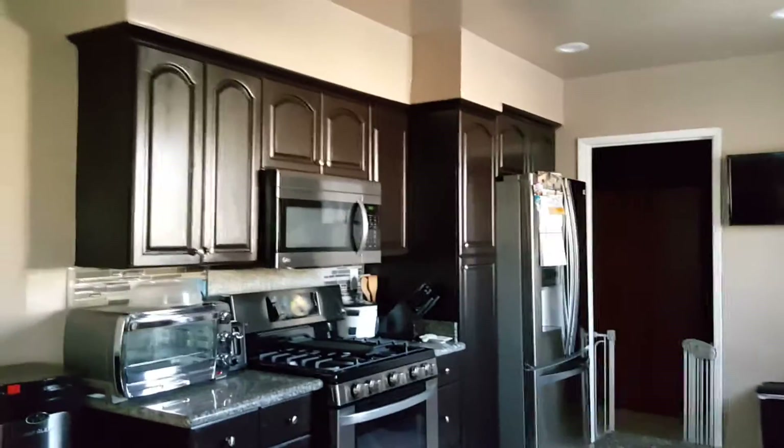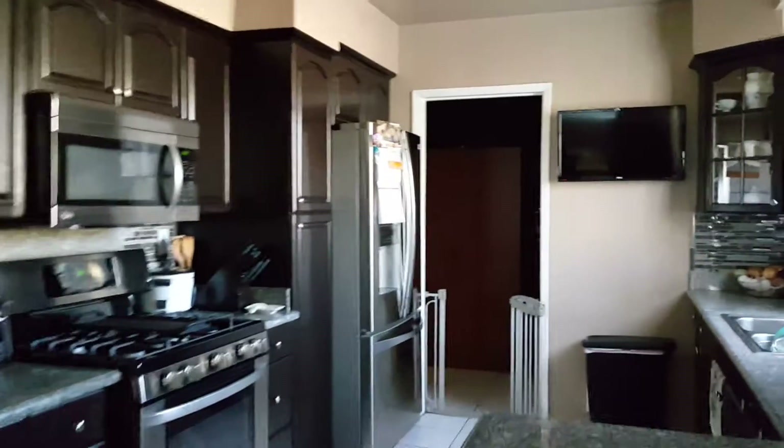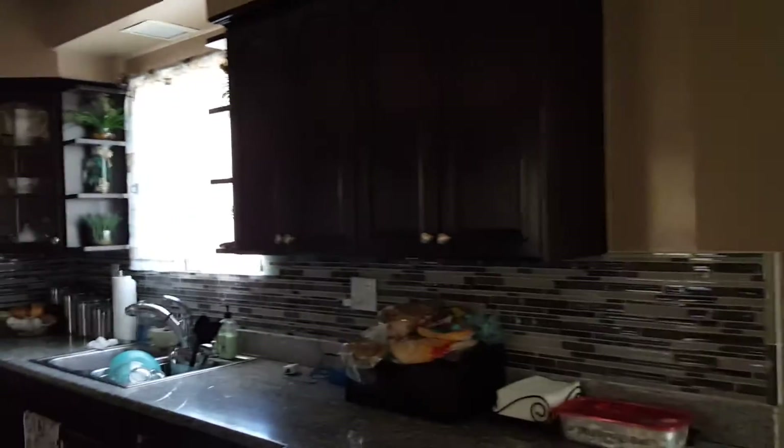I'm back again. This video is about remodeling my kitchen. My kitchen used to be this color right here — I'm going to open it right now so you can see. You're probably wondering why I didn't paint it — that's the color of my regular cabinet.